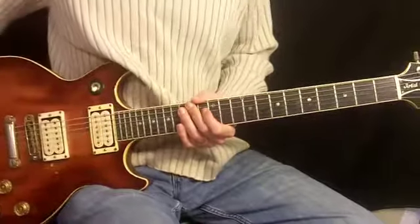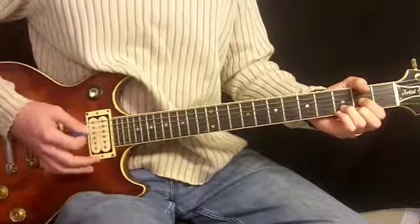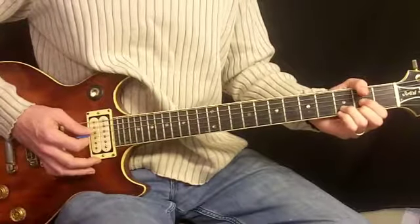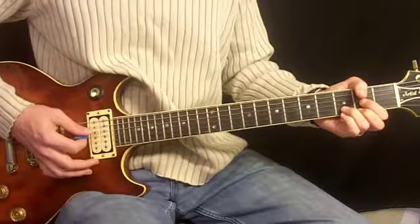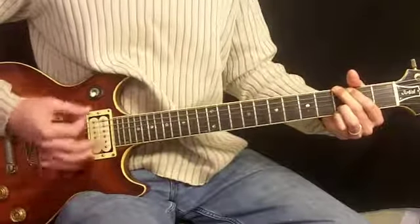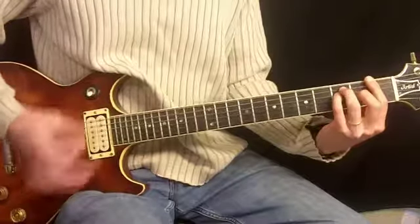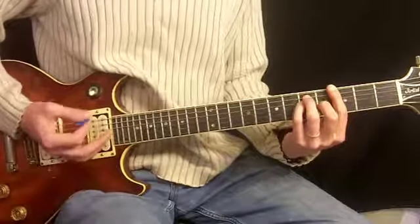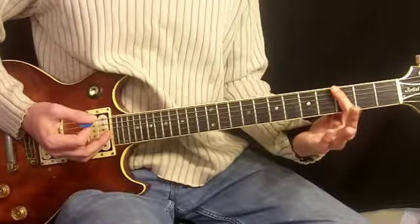Let's move along and do the verse. There it is along with the music — same thing we saw before in the intro, twice. After that, we have our bar chord shape, sixth string root on the third fret.